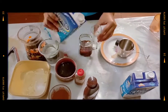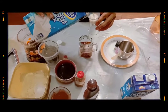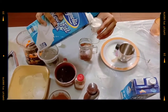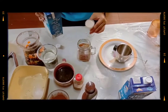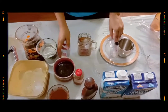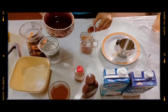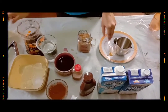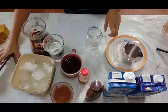Then add low-fat milk, 4 ounces. Next, add 2 ounces of sugar syrup. Then there you have it — you have a cafe latte.